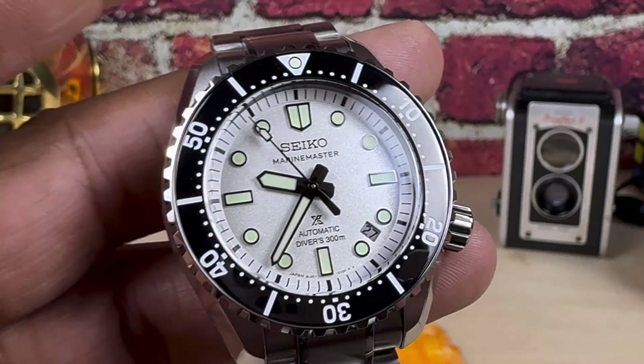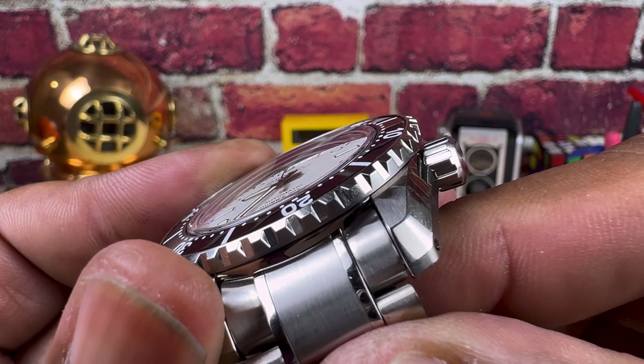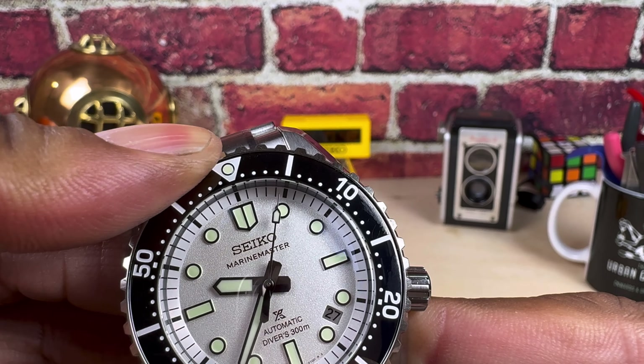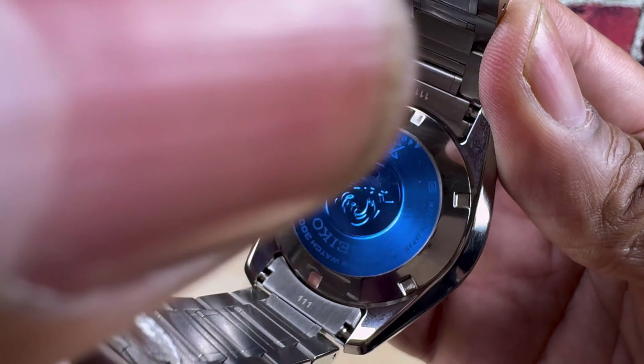On this one you have a 60-click bezel. It's very well muted. It has lots of great knurling on the bezel and it is Zaratsu polished. You get a screw-down back on this one.